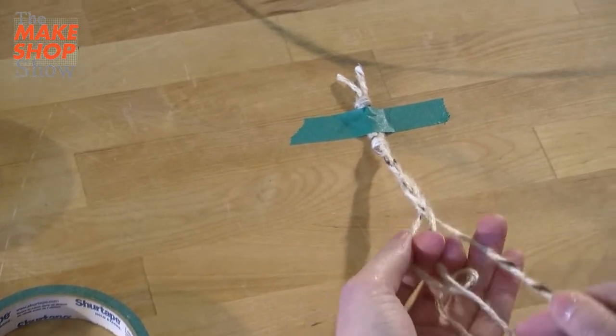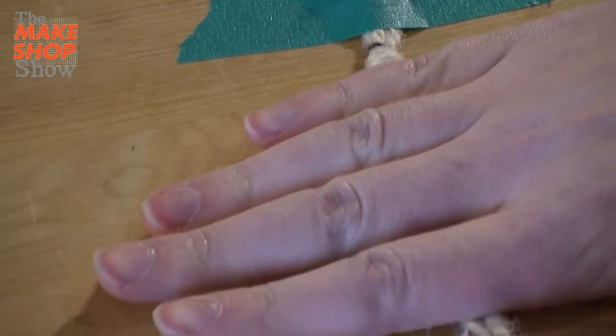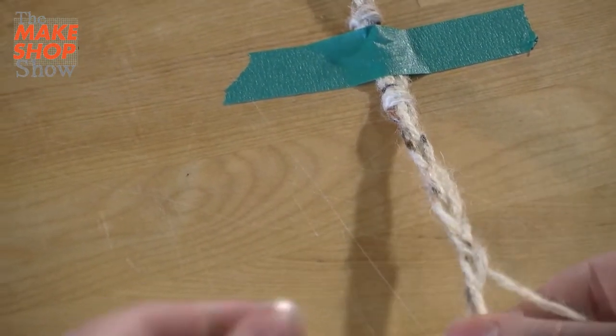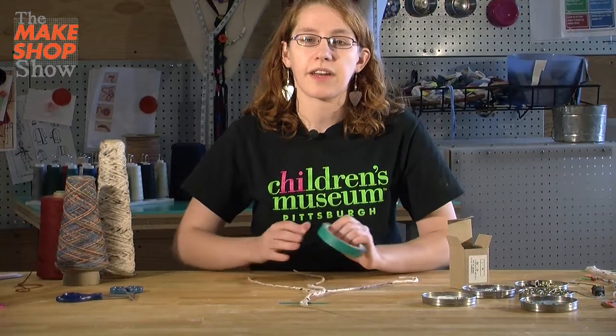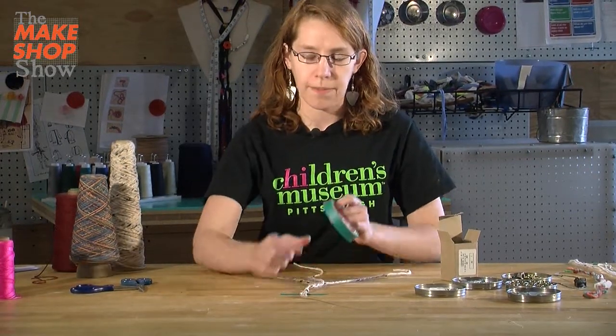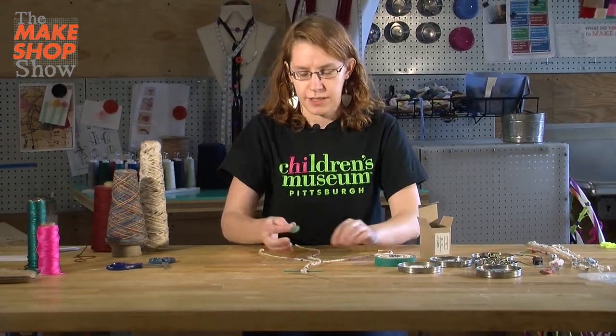I'm going to get a couple of inches braided — maybe about as big as my hand. You can do more or less depending on what kind of jewelry you're making and what you want it to look like. Now that I have a couple of inches braided at the top, I'm going to take another piece of tape and tape that down to the table because I don't want it to move around.